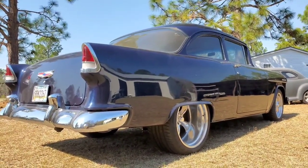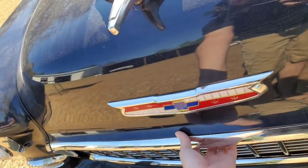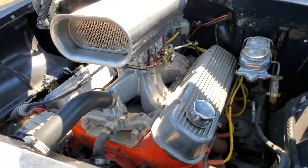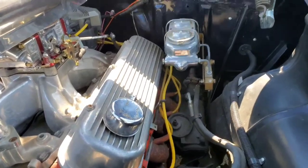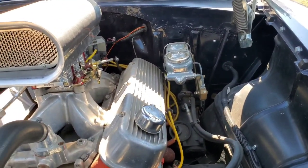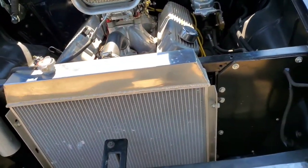That is gorgeous. What is powering this car is a 468 big block. It probably makes a little bit over 500 horsepower — nothing too crazy — because we wanted it to be built to drive. Just simple and clean.